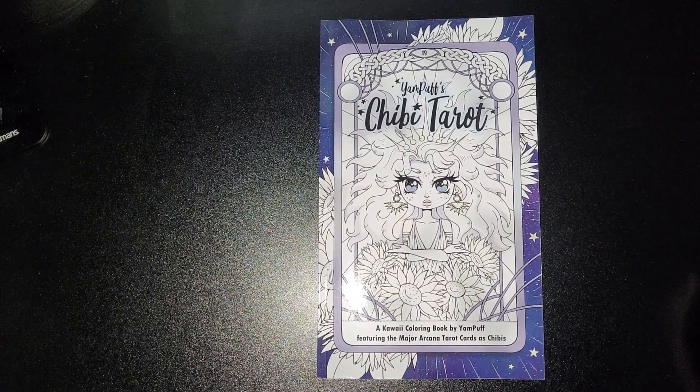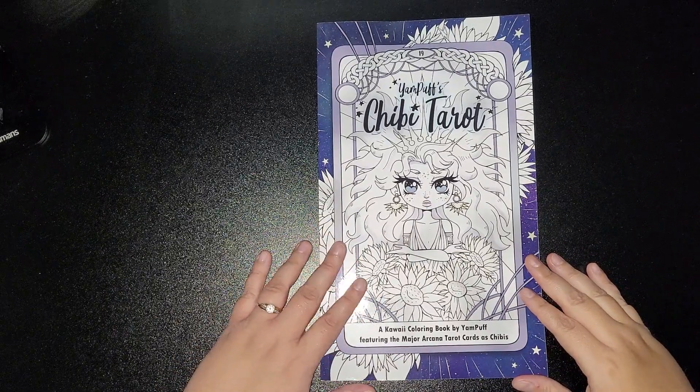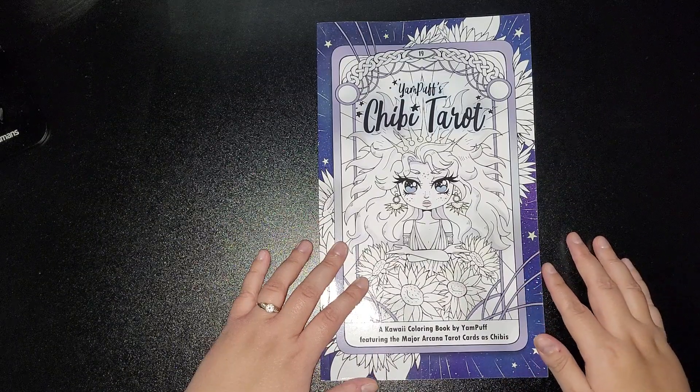Hi everybody and welcome back to my channel. Today I am doing a flip of the Yampuf's Chibi Tarot, a kawaii colouring book by Yampuf, featuring the major arcana tarot cards as chibis.